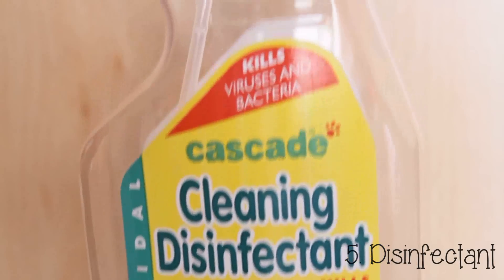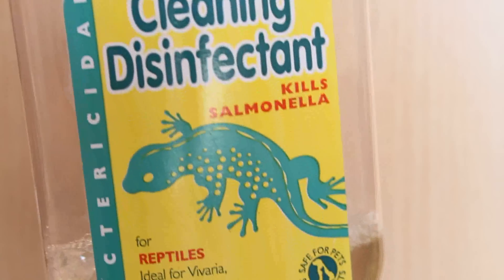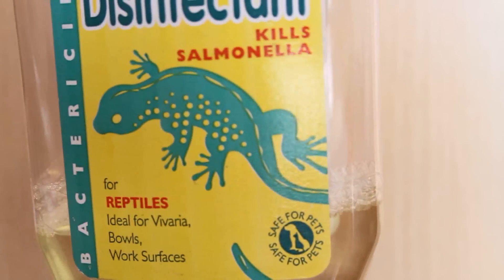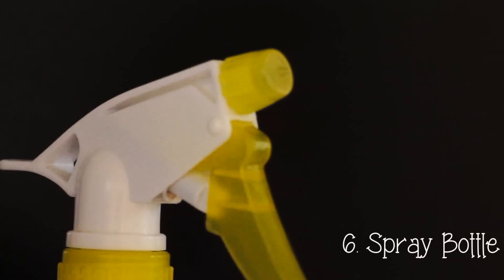Reptile-safe disinfectant is important for all reptiles — it can help prevent illness and keep living spaces clean, as reptiles are known to carry salmonella. I've personally never had a problem with it, but I think that's partly down to thoroughly washing my hands between handling each gecko.